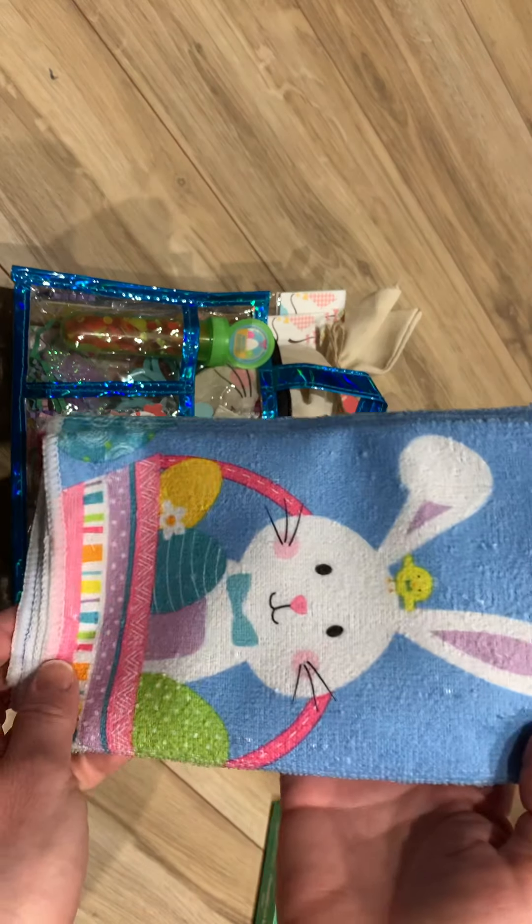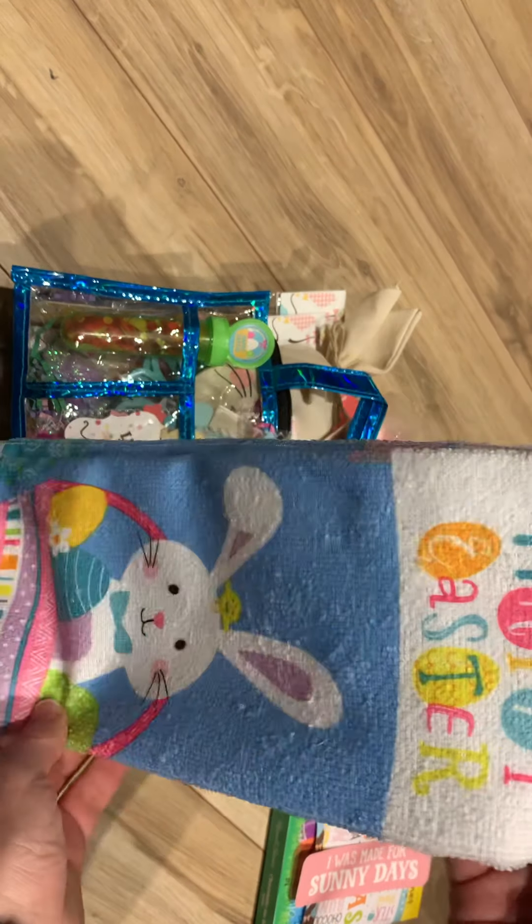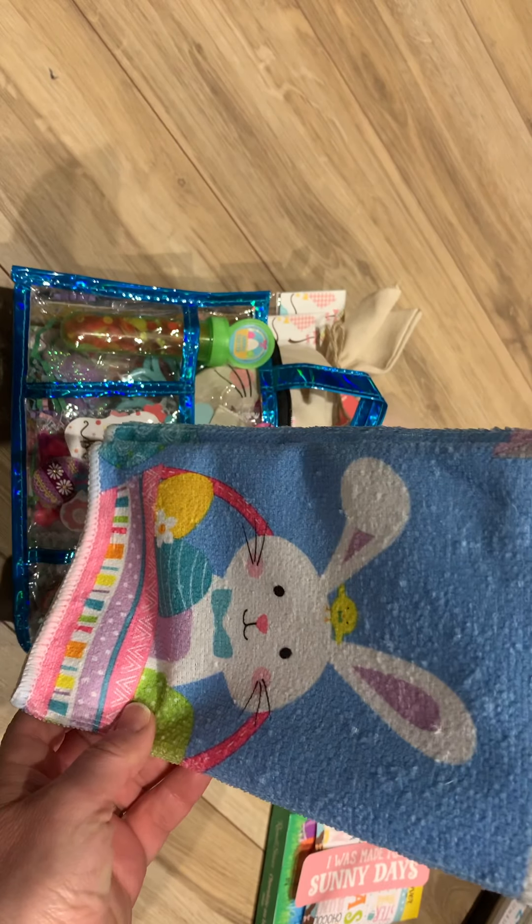Then I picked up this cute little tea towel. It's sweet — says Happy Easter. Thought I'd throw that in the swap.